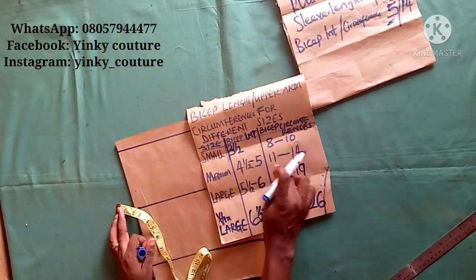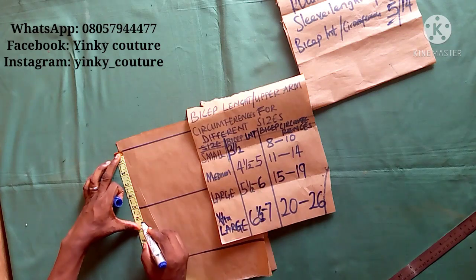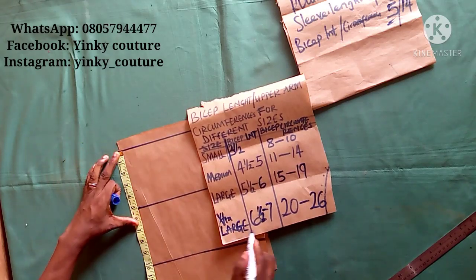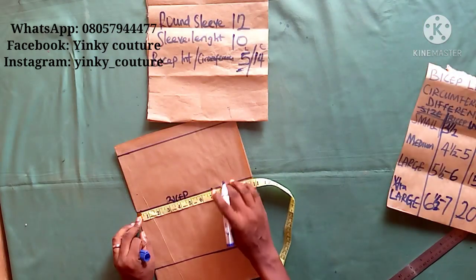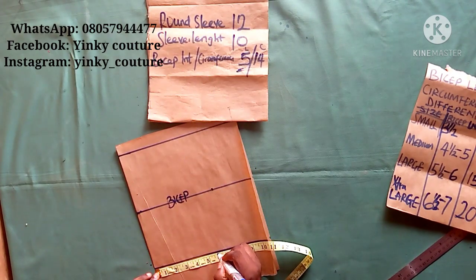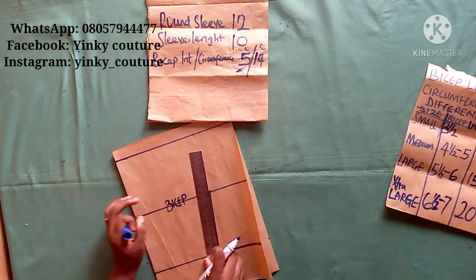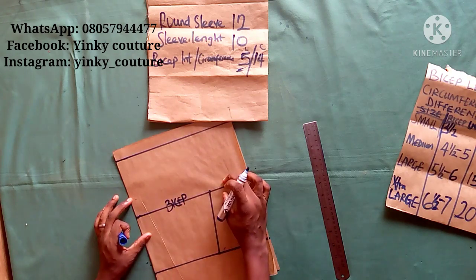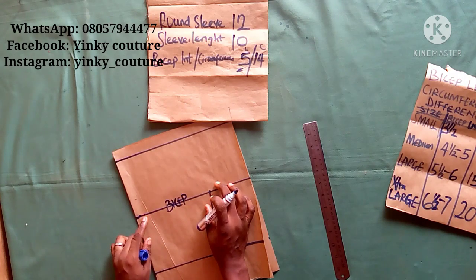Imagine using only 3 inches for the bicep length — there will be a problem. You must take note of the bicep length measurement, which is very essential. For large size it will increase; for smaller size it will reduce. At that bicep length point, take the circumference divided by two: 14 divided by 2 is 7. The round sleeve is 12, divided by 2 is 6. Then connect the points together with a straight line and add your allowance.